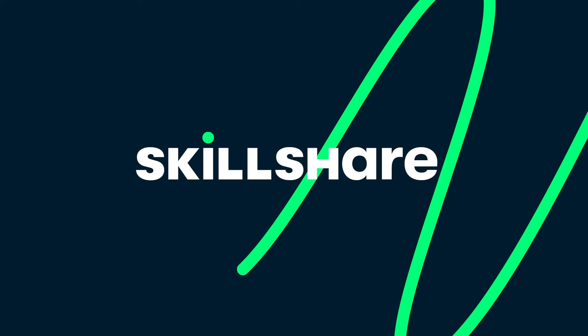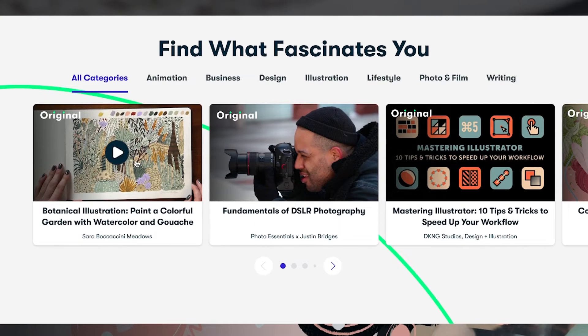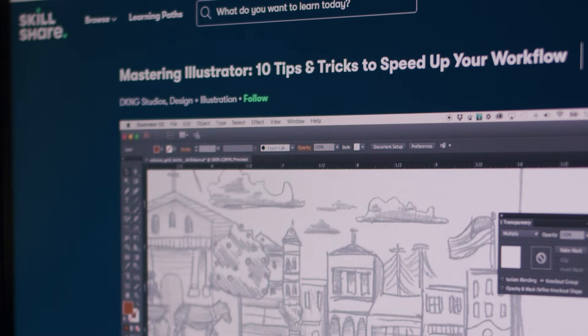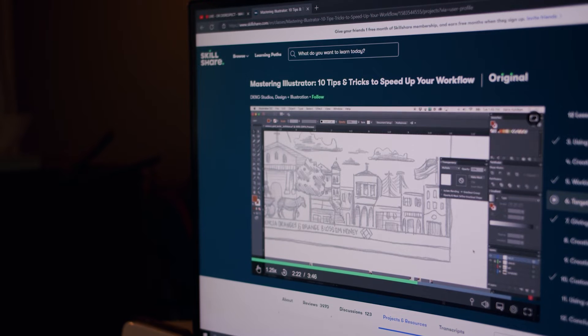Today's sponsor is Skillshare, an online learning community with thousands of classes in design, business, technology, and more. With a Skillshare membership you'll have access to high-quality video classes taught by industry experts and a supportive community. I recently finished a class from DKNG Studios on mastering Illustrator, which has been a killer resource for optimizing my workflow. I have a link for a one-month free trial in the description — I highly recommend the Mastering Illustrator class by DKNG Studios.